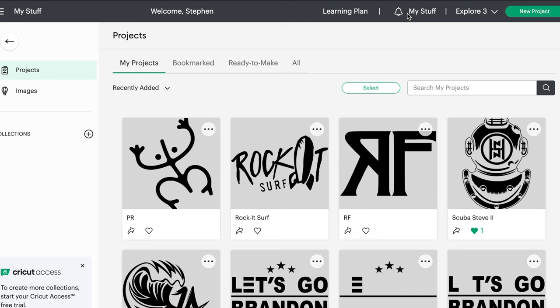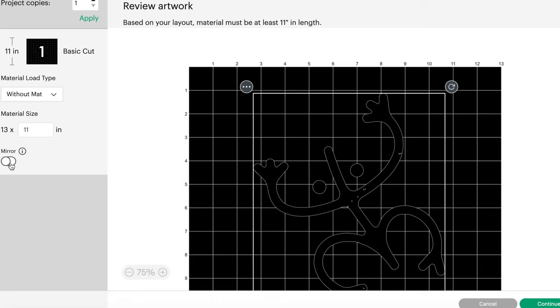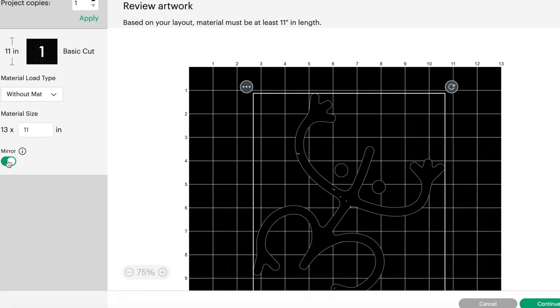Once you've got your logo, upload it to the Cricut Design Space. I don't use a mat when I'm printing out my screens — I use Cricut Smart Materials. Go ahead and center that logo. Make sure you mirror your image; this is the most important step. If you do not do this, your design will come out backwards when you do your print job.